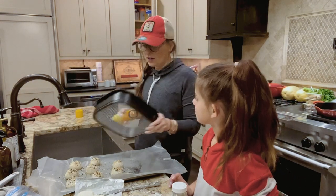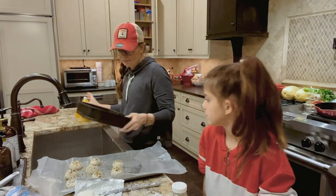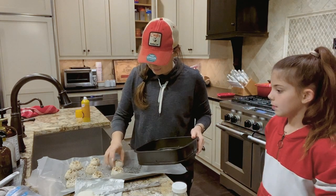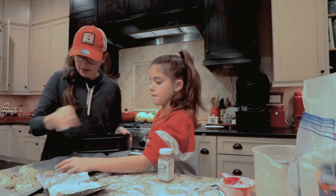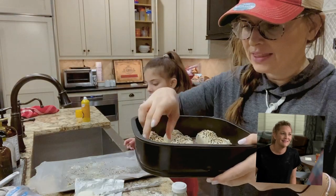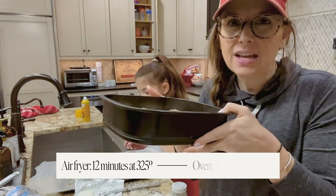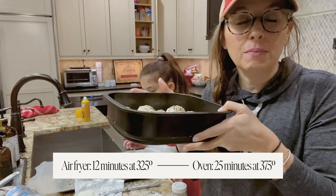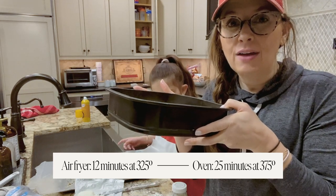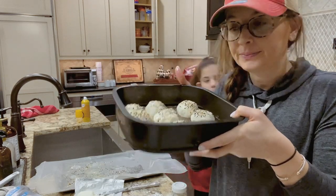If you're cooking in your air fryer you want to spray your basket; if not, spray your pan. Then we're just going to load these guys up — we've got them all loaded up. I'm going to put these in my air fryer for about 12 minutes at 325. If you're going to cook them in your oven, put it at 375 for about 25 minutes.